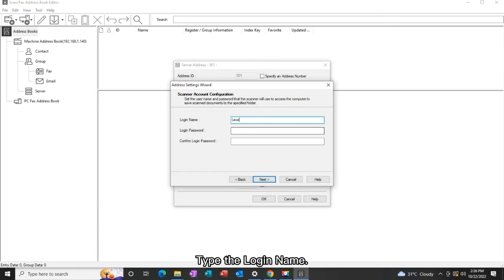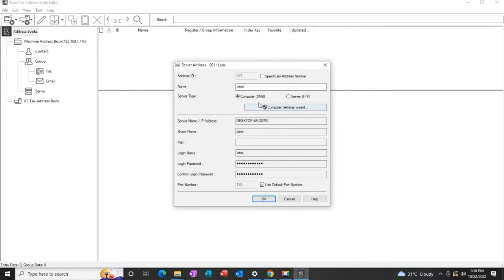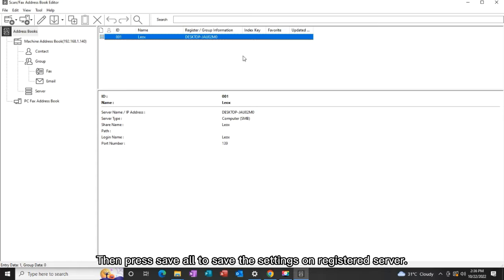Type the login name, then the login password of the PC. Then press Save All to save the settings on the registered server.